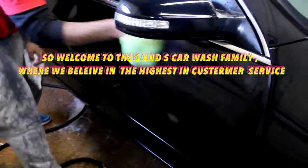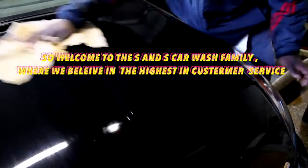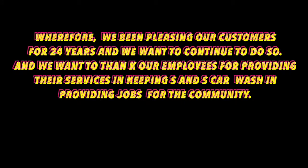So welcome to the S&S Car Wash family, where we believe in the highest customer service. We've been pleasing our customers for 24 years and we want to continue to do so. And we want to thank our employees for providing their service and keeping S&S Car Wash going and providing jobs for the community.